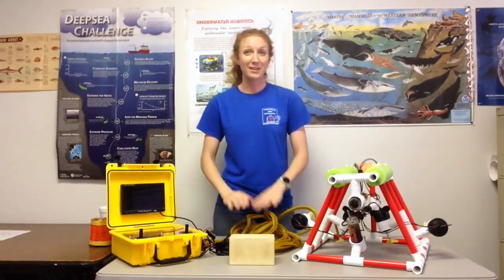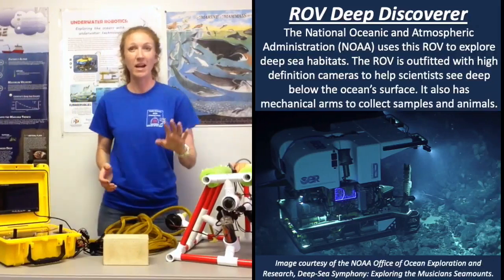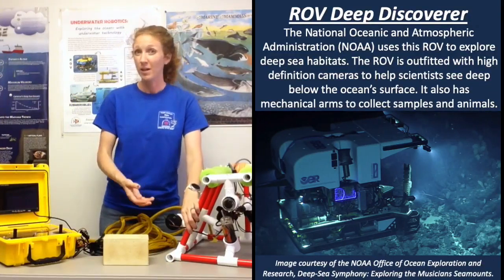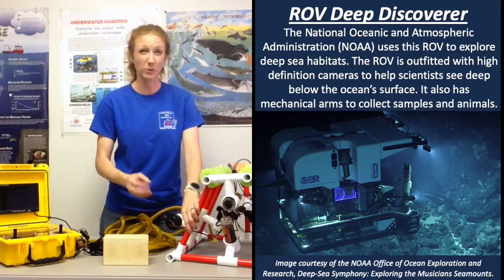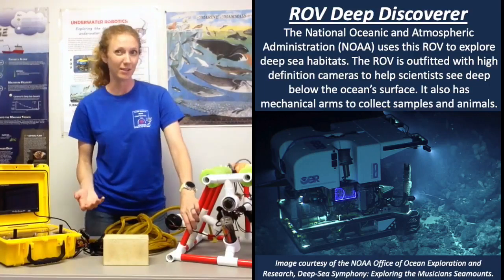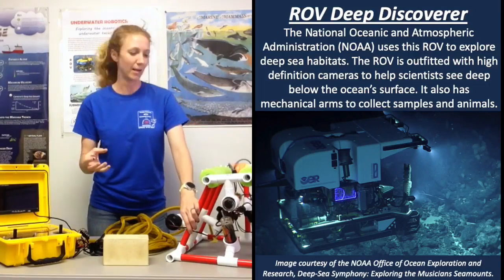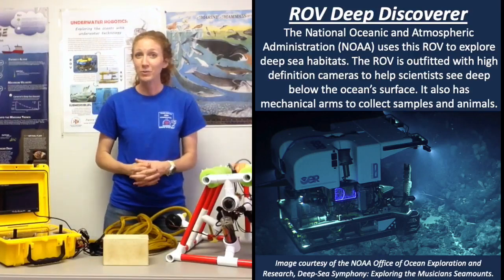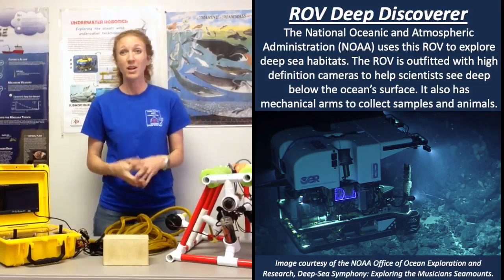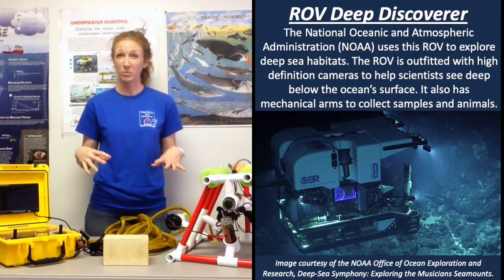The third thing I wanted to tell you about ROVs is that they are always made for a mission, for a purpose. They might have hydraulic arms — maybe they're down there to collect a species or a sample, or looking for a geological sample like a trigger-type rock. Maybe they're trying to capture a live species like a sea anemone, so they'll have a really cool soft robotic arm. Other uses include the oil and gas industry, where they might lay pipeline, weld, or do anything needed underneath the surface of the water beneath those rigs.